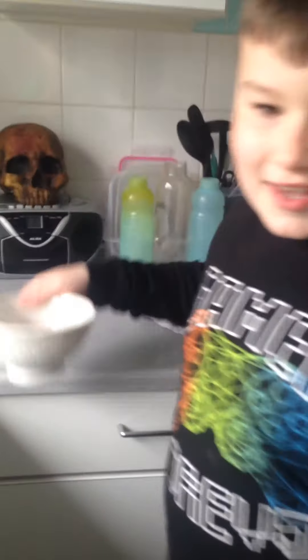Hello everybody, my name is Harry and I'm going to show you another experiment. This is part of our experiment, and like my first experiment, you'll need a few things.